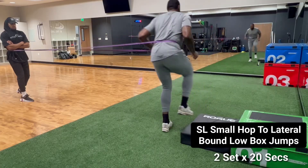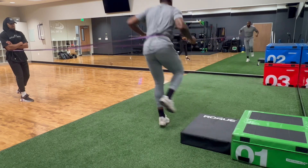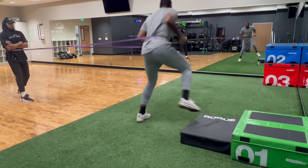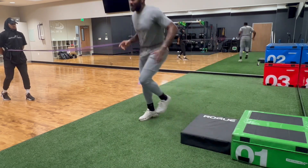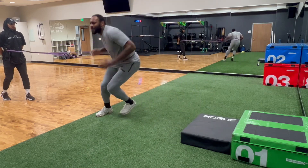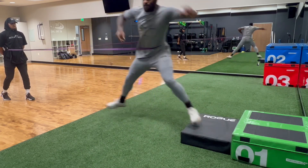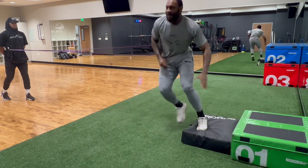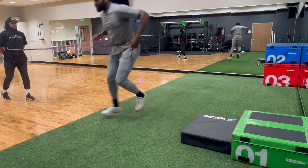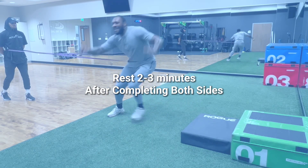The next drill we get into is more so skills — it's mimicking his sport. He's going to do a small hop into a lateral bound and then explode from there onto the box. Now we're going for timing, speed, and more explosiveness, fighting against that resistance band. Watch his tempo: he's going to go small, explode, small, explode. I want you to really focus on that small hop and then give me a really big push to that black box. Challenge yourself on this one as far as distance.